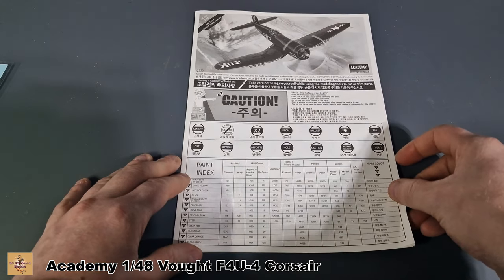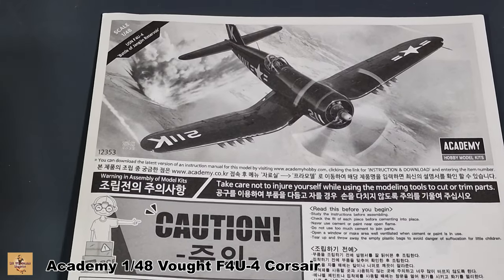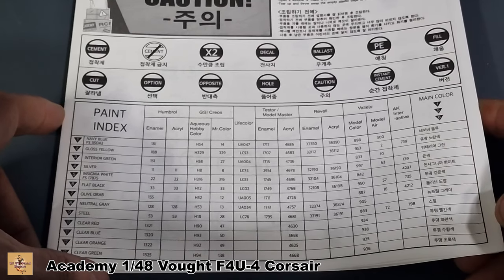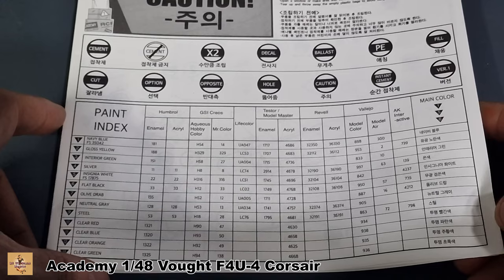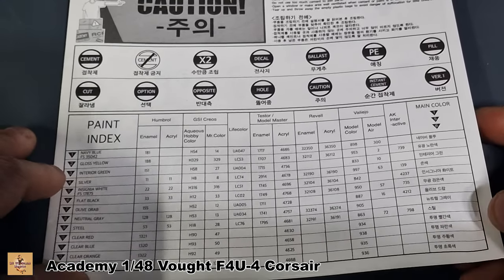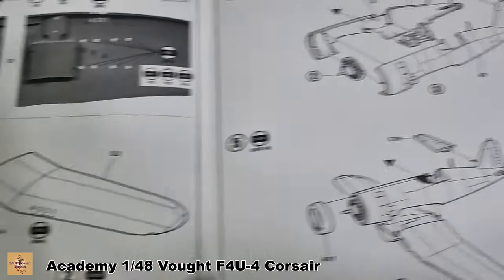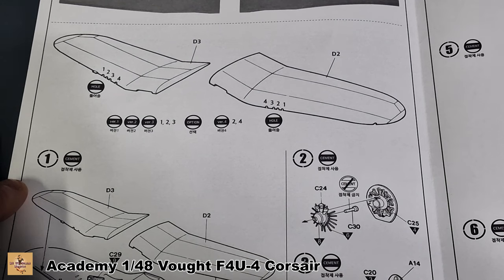The instructions are a black and white print with symbols to pay attention to and all your color callouts. There's no Tamiya — most of the other brands are listed. Tamiya doesn't do the actual navy blue color, and I don't think I even have that color myself — I might have to buy it.